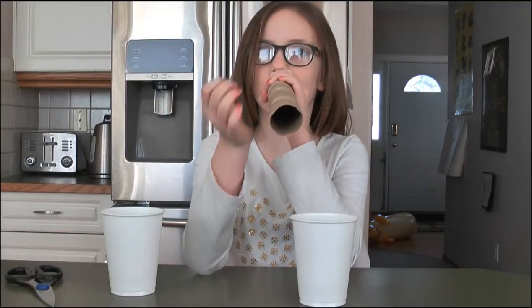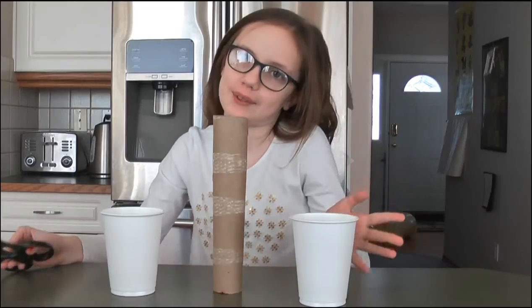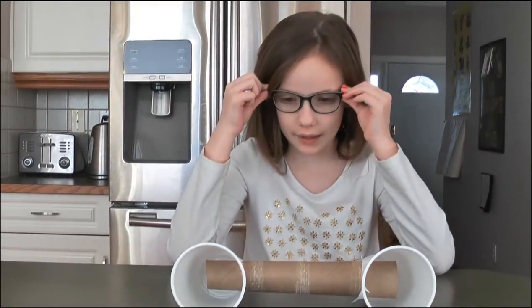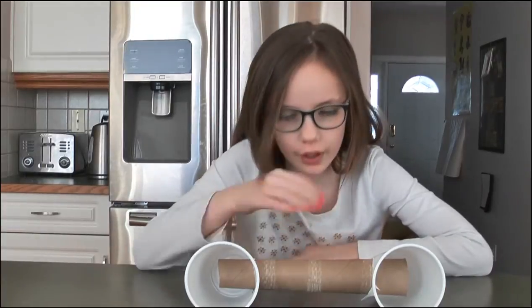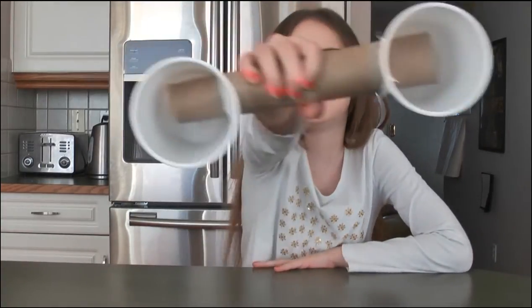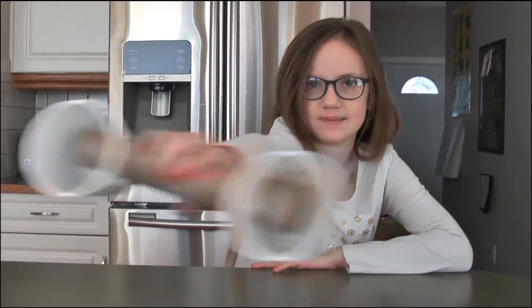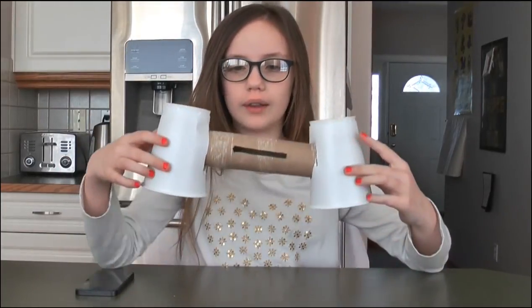Let me just cut this off camera so it doesn't take so long. We just cut the holes and connected the tubes. We're going to cut it for the music so I can use sound waves — just a hole in the top.